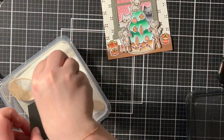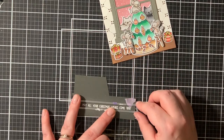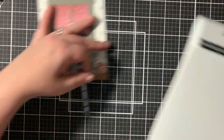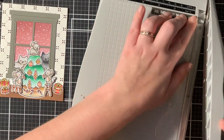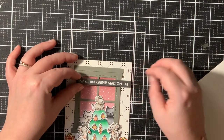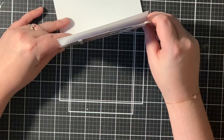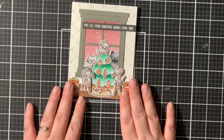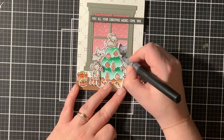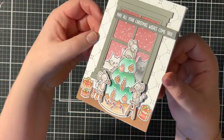Here I'm heat embossing my sentiment onto Stormcloud cardstock. As always, I'm prepping it with anti-static powder and inking it with Versamark ink, then heat setting it off camera with my heat tool. I cut the sentiment banner down to straight edges, then glued the sentiment strip down with foam squares. I put the card panel onto a regular white card base, and for the finishing touch I used my Spectrum Noir glitter pen on the ornaments — this gives it a very finished, sparkly and shiny look.